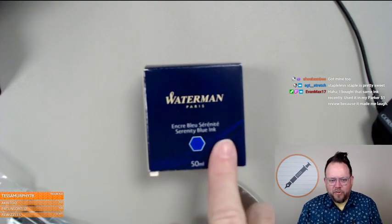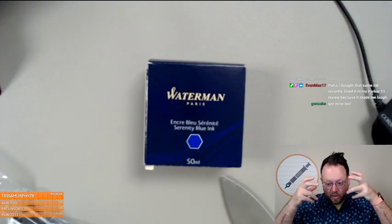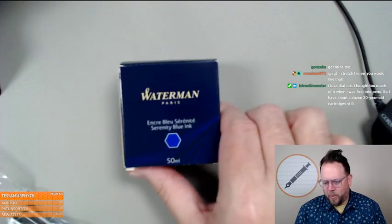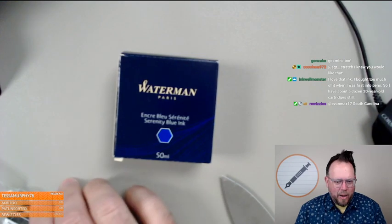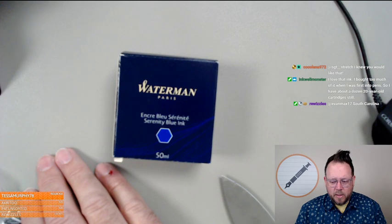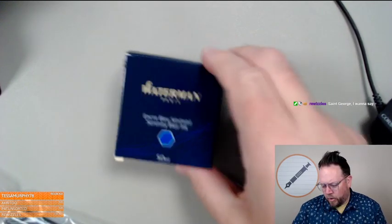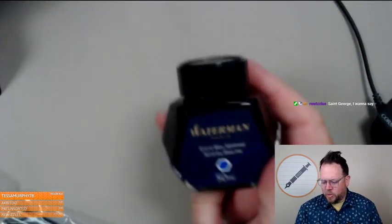Someone used it in their Parker 51 review because it made them laugh — like you're required to wear a fishing vest with this ink. I'm going to take it to the shipping department where I build these pins in case I need it to screw around with. I don't anticipate doing a lot of nib testing with these Yovo nibs — I'm going to do loop checks and make sure nothing stupid is happening, and then go from there.